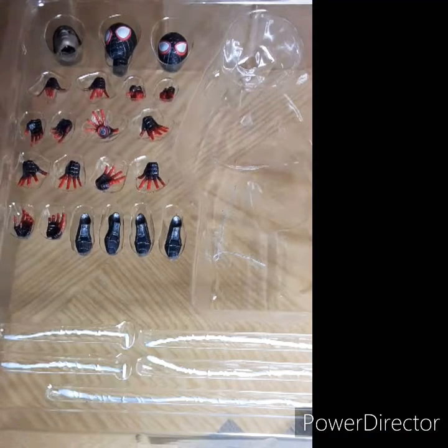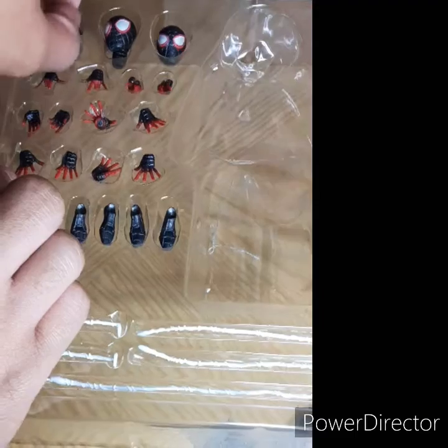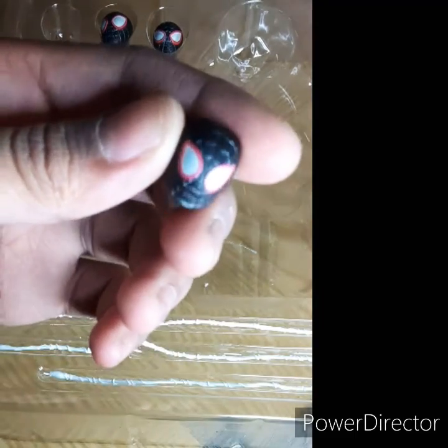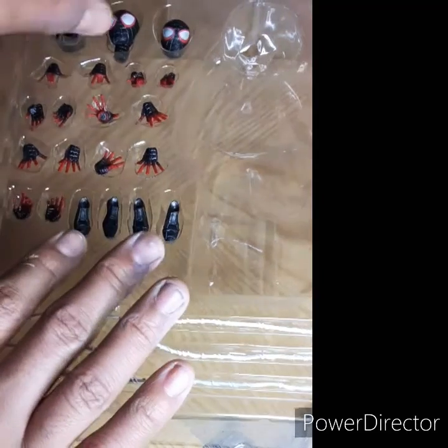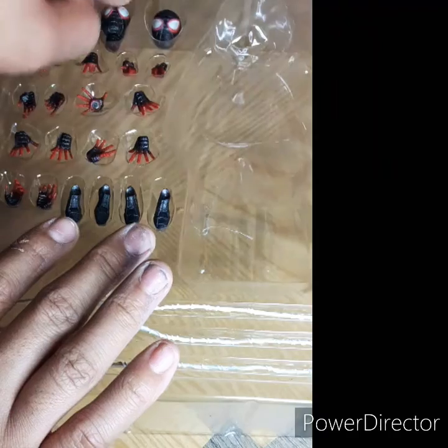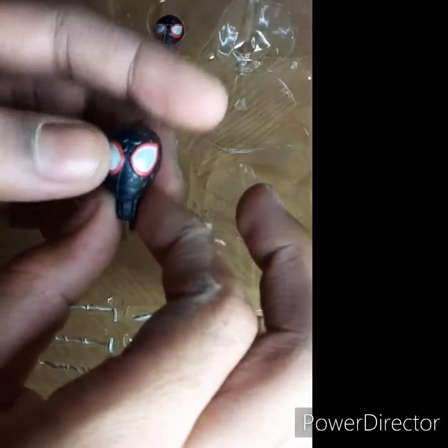Miles does come with — let me show you right here — a half unmasked face. As you can see right here. And an eyes-open face — let me pull that out. Right here, eyes-open face.